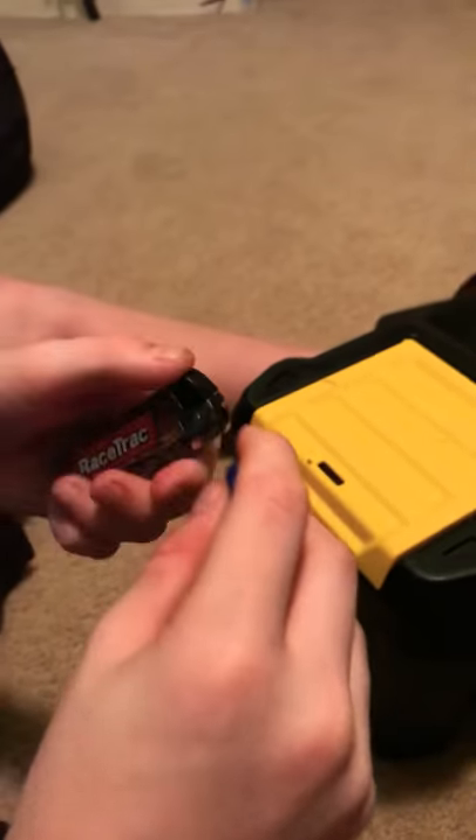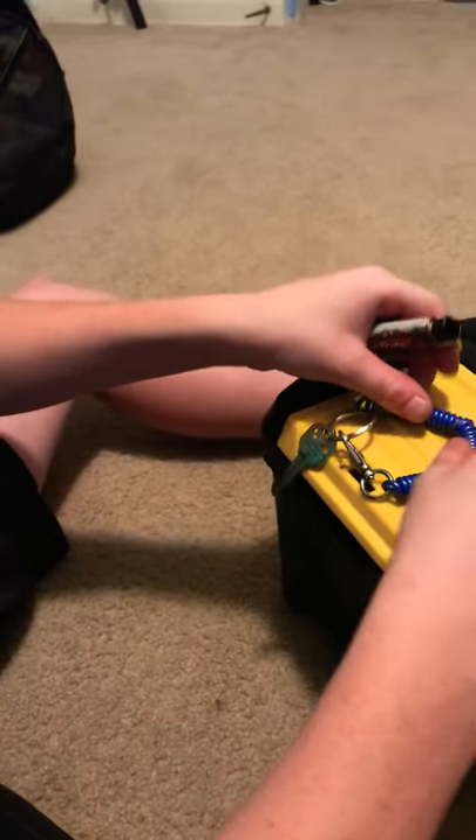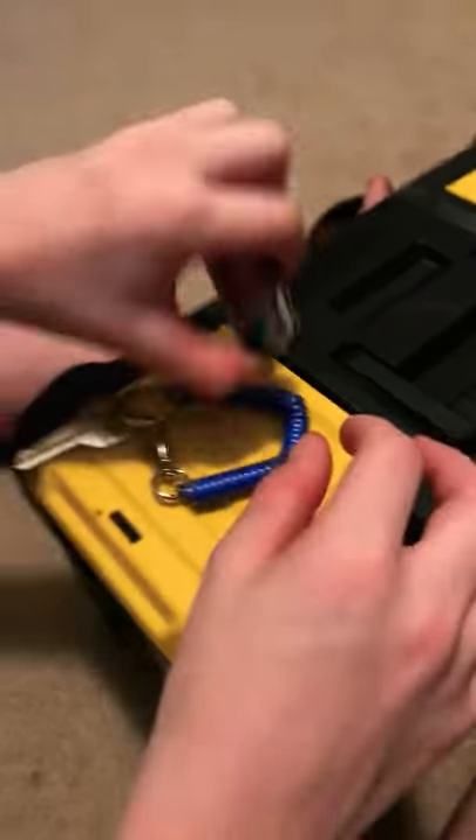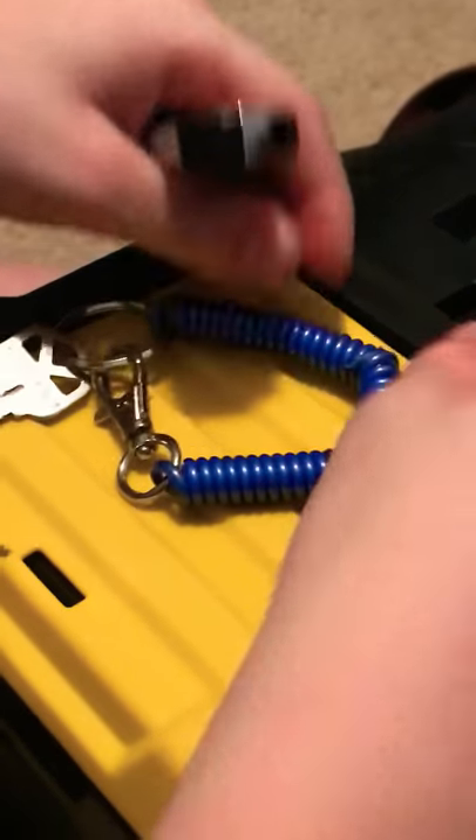All right, so say you have one of these and you rip it. All you gotta do is get both sides really hot — kind of have some of them, put them together, make sure you're stuck. You just melt them and then keep pushing them together.